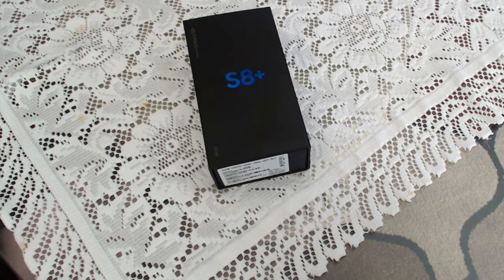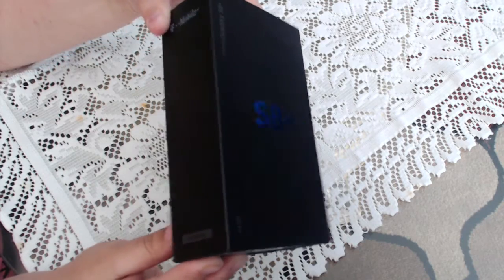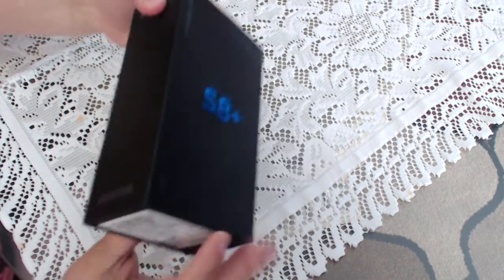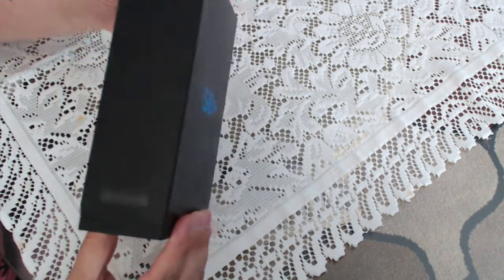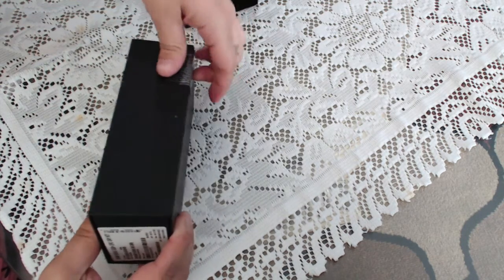What's up everybody, this is Mari from Mari's Review Channel. Today we're covering the Samsung Galaxy S8 Plus. This was released about a week ago — this is the T-Mobile version — and we're gonna go ahead and open it up.